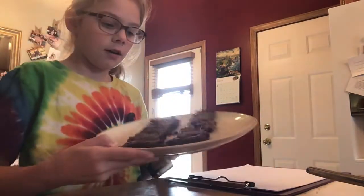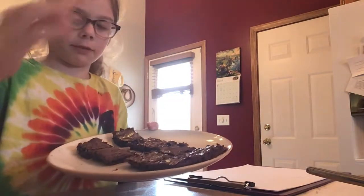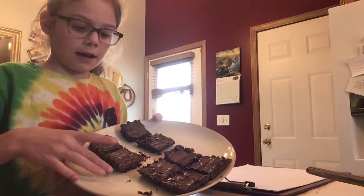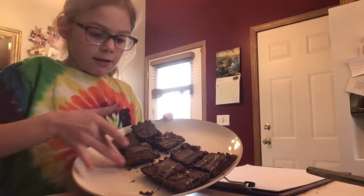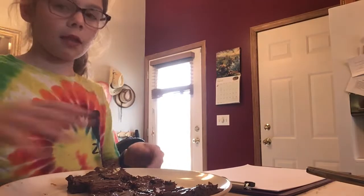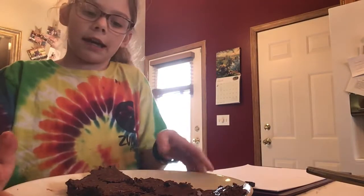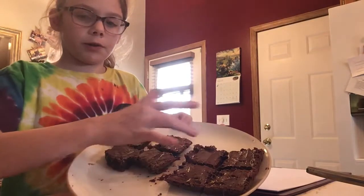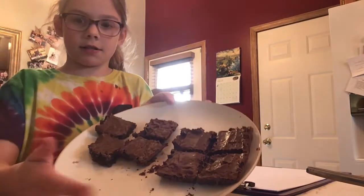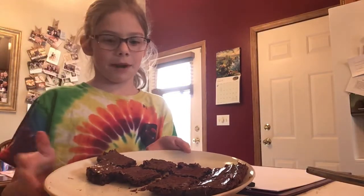There were two brownies. If you see here on this plate, this was a brownie — a really big brownie — and these were also a really big brownie. So if you look, there are two brownies, and there are eight fourths. Does that make sense? Because there are two brownies and eight fourths of the brownies.